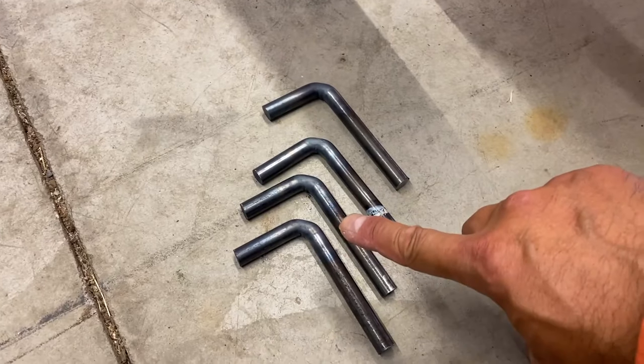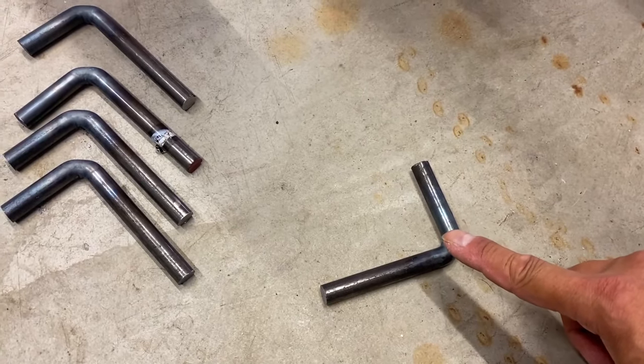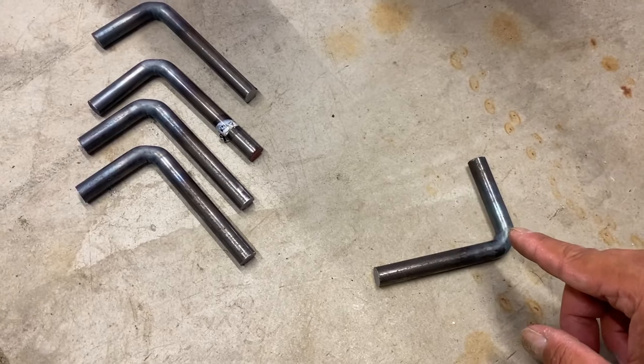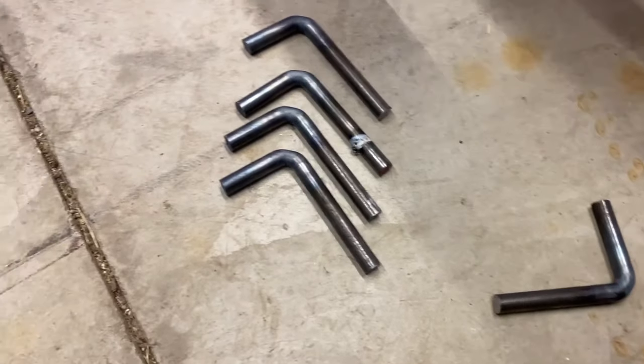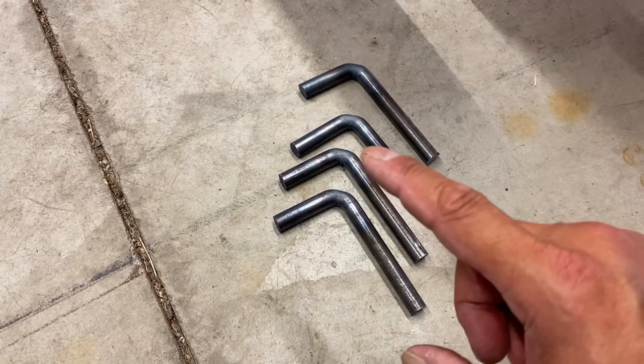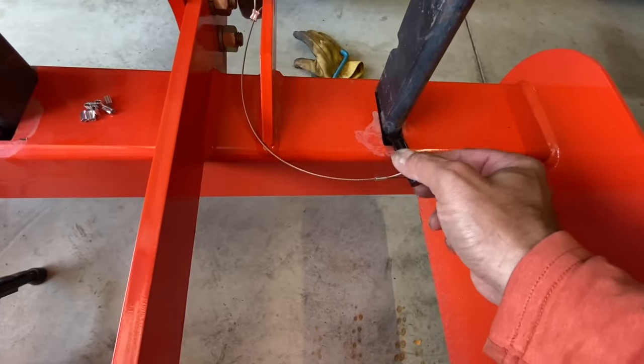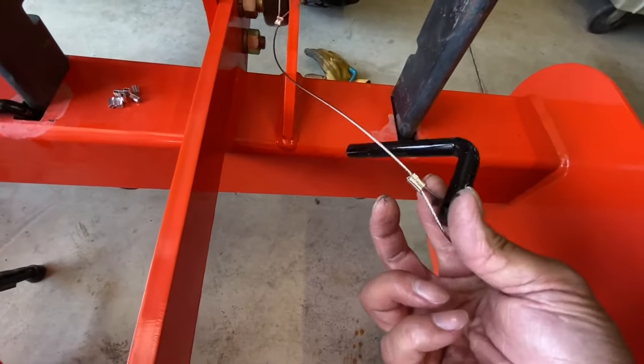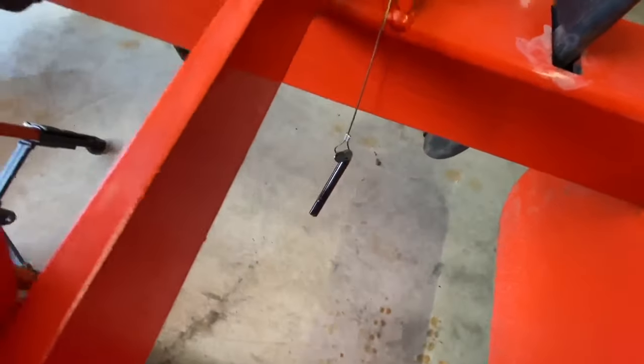I made four good ones and one bad one — a little longer on this end, but that's okay. I'm going to keep that as a spare, and I'm going to take it a step further and drill holes in the ends so I can put wire lanyards on each pin, so when I pull it out I can let it go and it can hang off the wire.